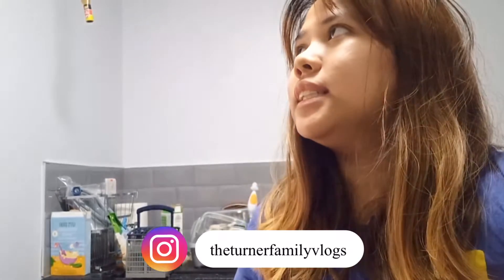Hi guys! Welcome to our vlogmas. I don't know what day this is — 3 or 4.